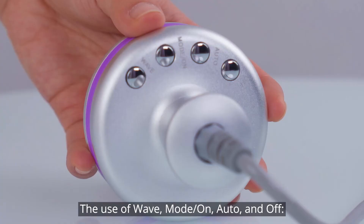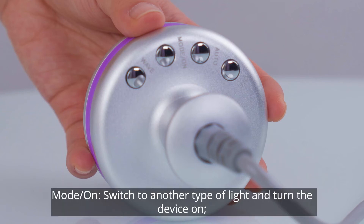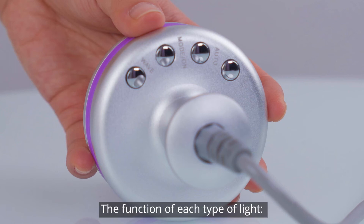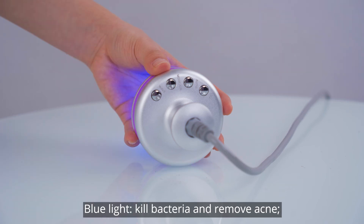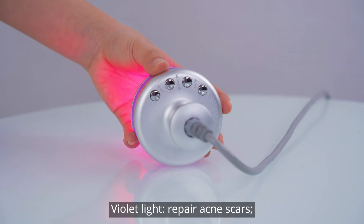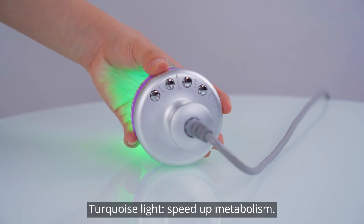The use of wave, mode, on, auto, and off: Wave — only one type of light flashes. Mode on — switch to another type of light and turn the device on. Auto — lights flash circularly. Off — shut down the handpiece. The function of each type of light: red light — fight against aging and tighten skin. Blue light — kill bacteria and remove acne. Green light — calm and repair skin. Yellow light — remove spots and brighten skin. Violet light — repair acne scars. White light — balance oil. Turquoise light — speed up metabolism.